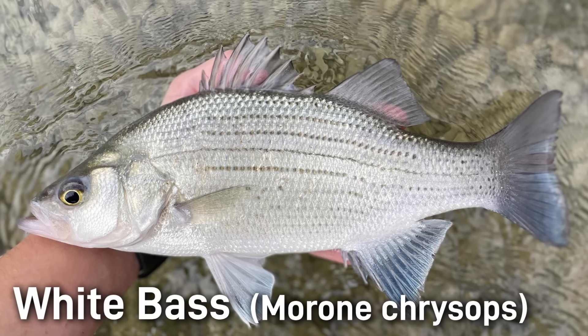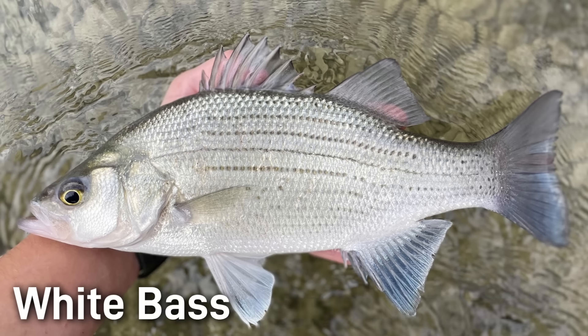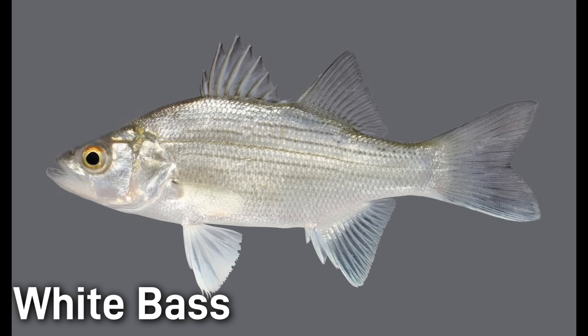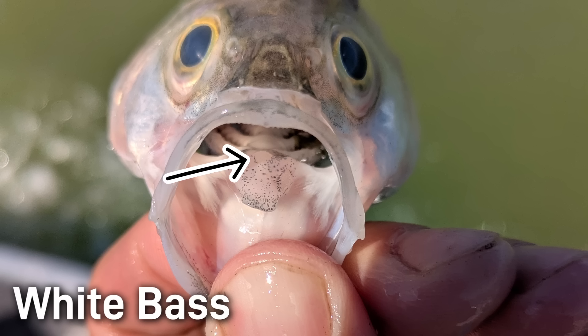White bass are a medium-sized deep-bodied temperate bass with an average length of 10 to 15 inches or 25 to 38 centimeters. They have a typical weight of about one to two pounds or half a kilogram to a kilogram. Their coloration is silvery white with a slightly darker gray back, however they can sometimes be darker, almost a charcoal color. They have four to seven horizontal stripes but many are faint and may break or fade along the body. Looking into the mouth of a white bass, you can see there is just a single tooth patch in the center of the lower mouth.